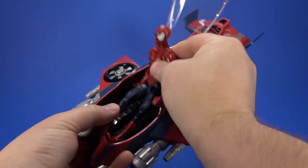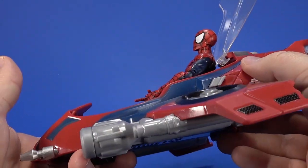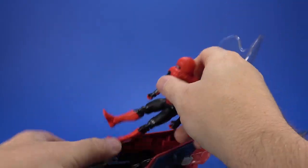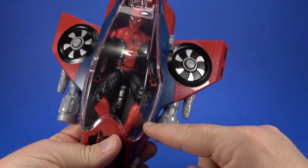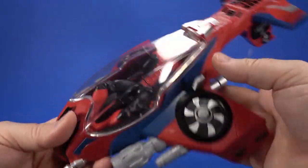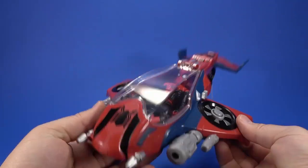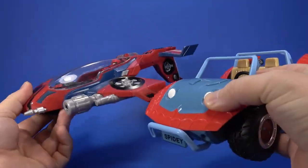Moment of truth. Pizza Spidey is too big. Far From Home Spidey is too big too. If you bend his knees a little bit and duck him down, he fits okay — but that may be too small. It does look cool next to the Spider-Mobile from the Disney Store.